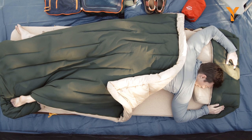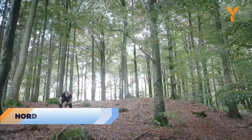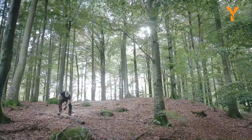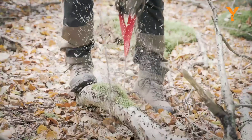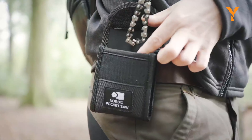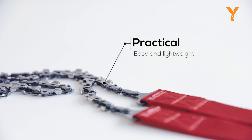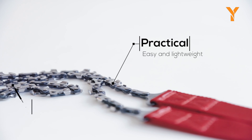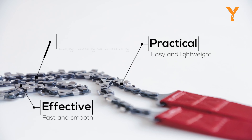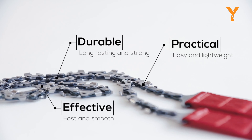When you zip two Ursas together, it creates a luxurious queen-sized bed. This is not your grandfather's pocket knife — this is the Nordic Pocket Saw, the ultimate tool for survival in the wilderness. Whether you're stranded on a deserted island or need to saw through wood for a campfire, this saw has you covered. Compact and efficient, it can chop through wood with ease, making it perfect for bonfires or even the occasional watermelon. It's a small but mighty tool that will impress you with its practicality.